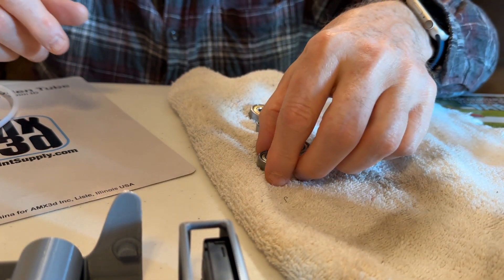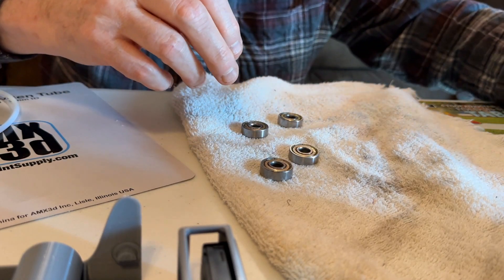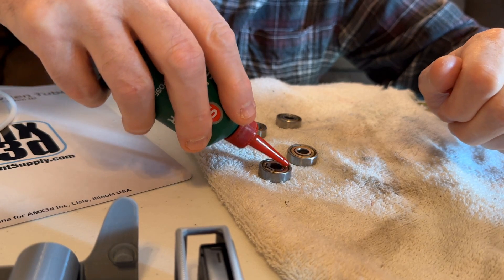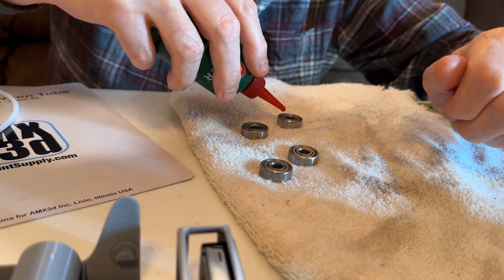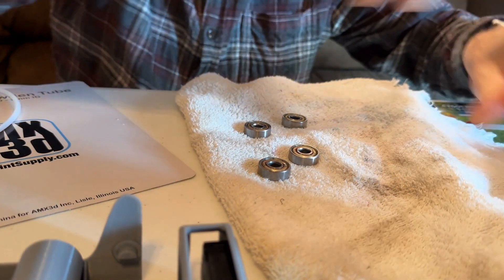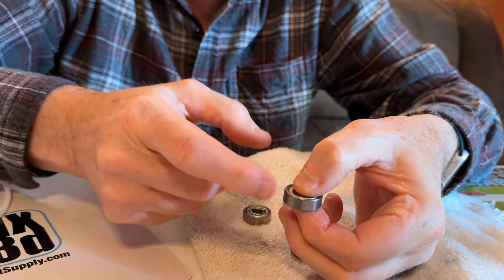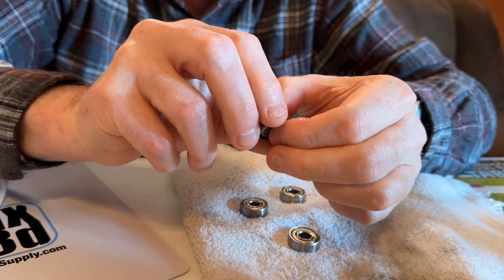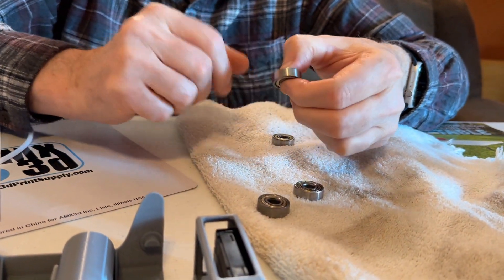These bearings — we'll put a link down below. Now I'm going to flip this over and put another drop or two of oil, just a couple of drops on each side. It doesn't need much oil at all. I cleaned the grease that was on there off. So now we're going to pretend it's a spinner — I'm just holding the center and spinning this around. That will help the oil get evenly distributed.